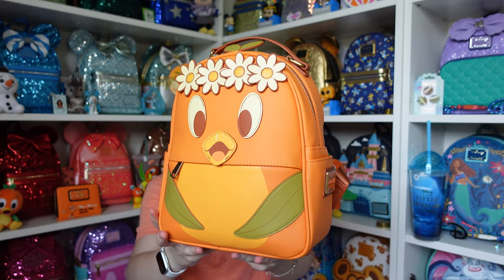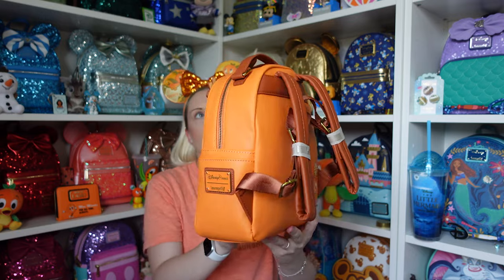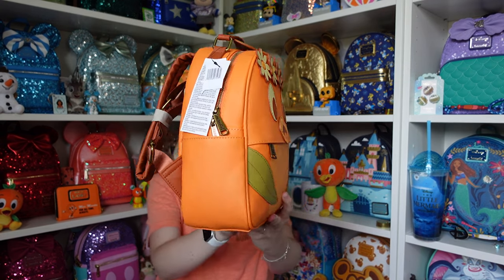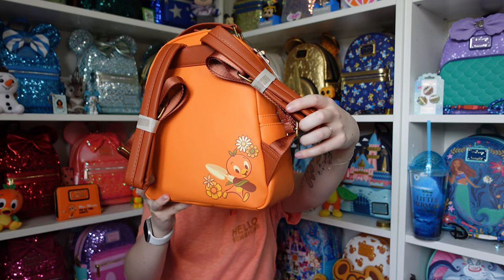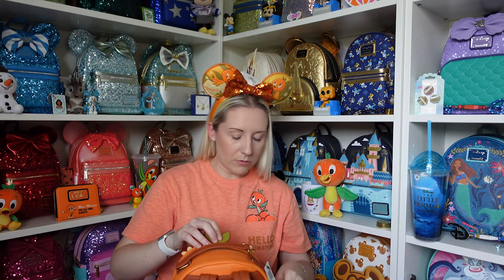Is he not the most adorable? I'm pretty sure they also did a matching spirit jersey for this collection with the backpack and ears — I don't have that one. I don't get that many spirit jerseys anymore unless I absolutely love them. Let me do another 360 because he is just so stinking cute, and then we'll have a look at the inner lining.